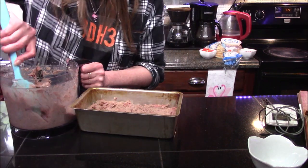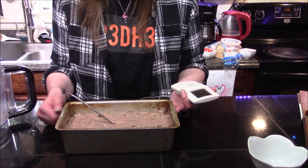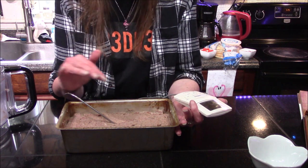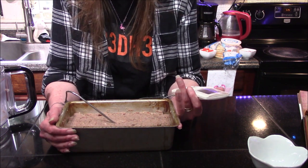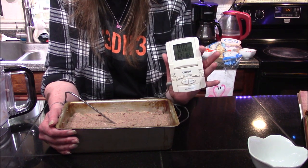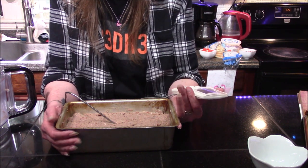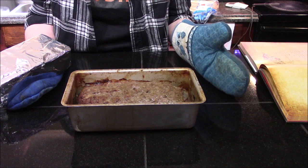I've gone ahead and gotten all of the meat transferred into the loaf pan, and you want to pack it down as tight as you can and try to fill in any voids around the edges. I've gone ahead and inserted my meat thermometer and I'm going to transfer this into my 325-degree oven until it reaches an internal temperature of 165 degrees Fahrenheit. It took about an hour and 20 minutes to reach that temperature.